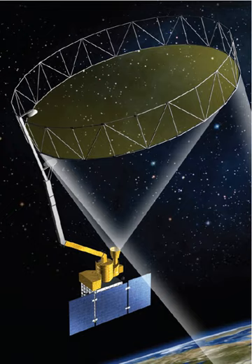SMAP provides measurements of the land surface soil moisture and freeze-thaw state with near-global revisit coverage in two to three days. SMAP surface measurements are coupled with hydrologic models to infer soil moisture conditions in the root zone.